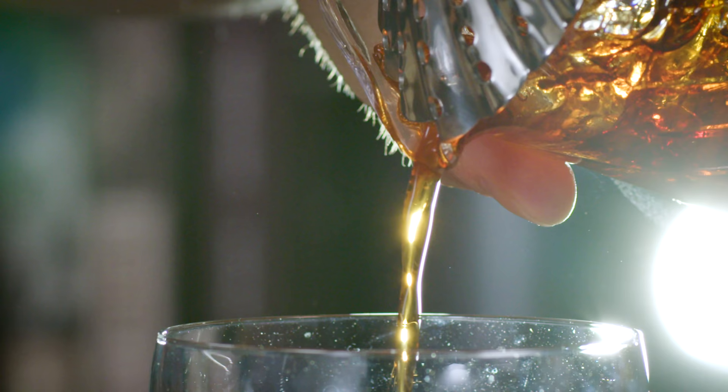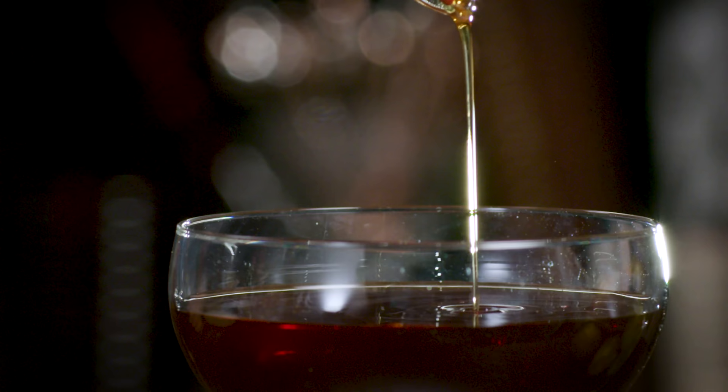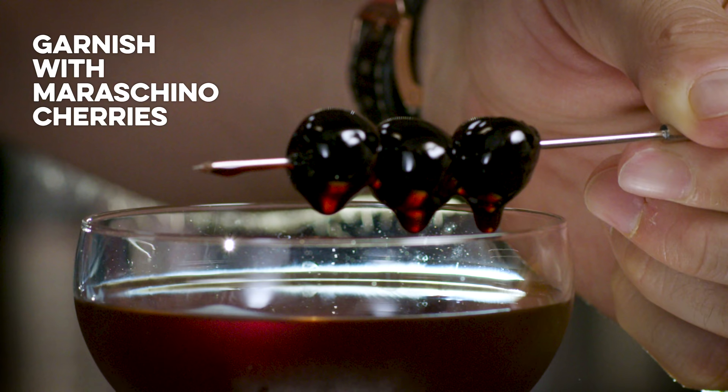We're going to garnish that with a maraschino cherry — I prefer Luxardo. Although there's no label on my little jar, I'm pulling these from a huge industrial-size can of them. Trust me, these are Luxardo maraschino cherries. I like them enough — let's put two in there.